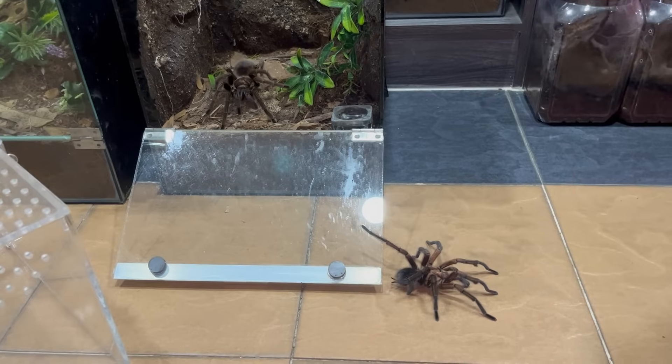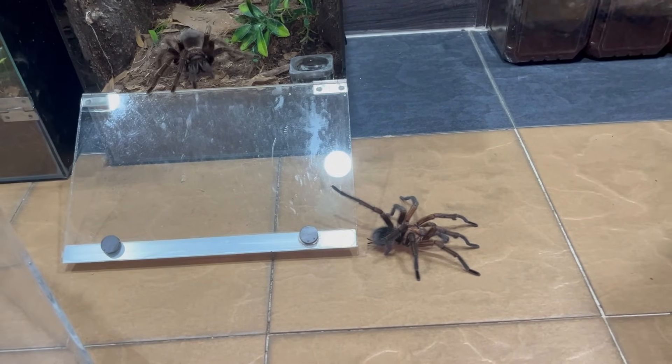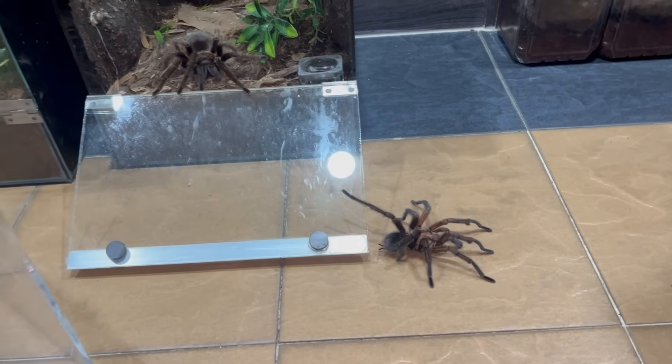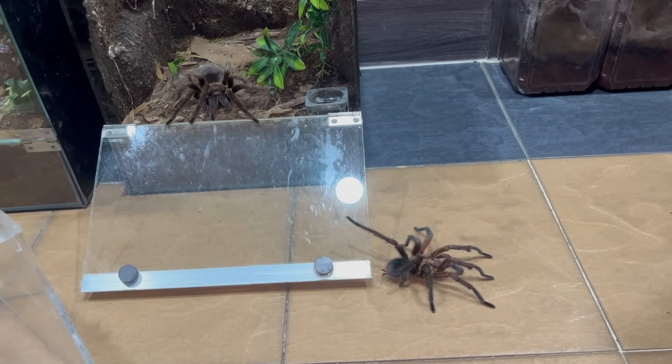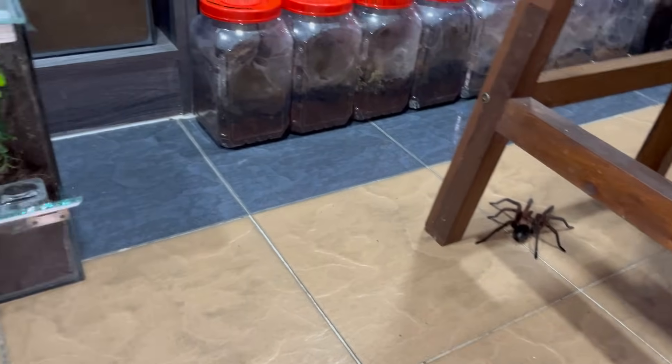Oh my gosh, he's pushing her — he's got her in. Oh nice, nice save buddy — nice reflex! Awesome, I can't believe it. The female is coming back out but he knows, he knows what he signed up for.